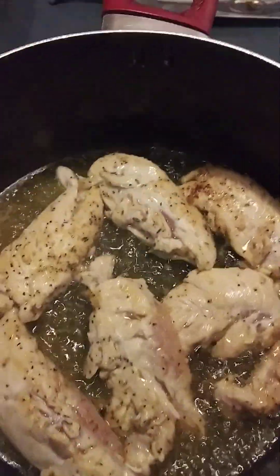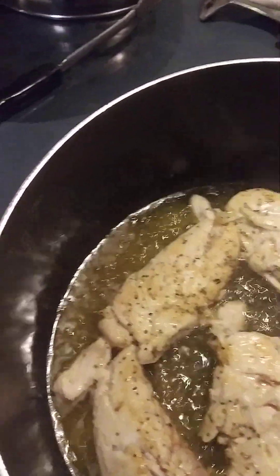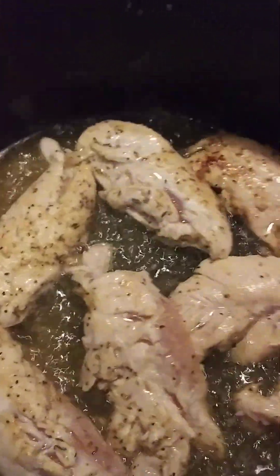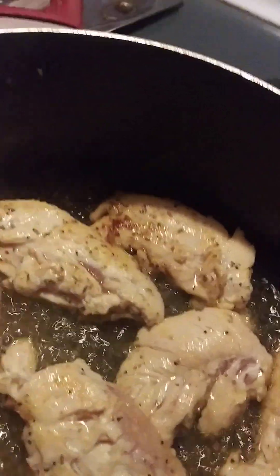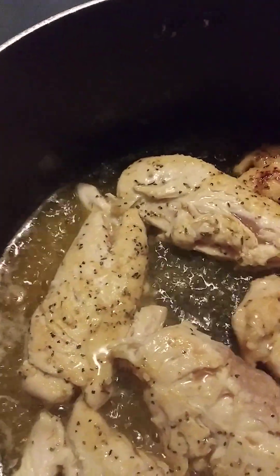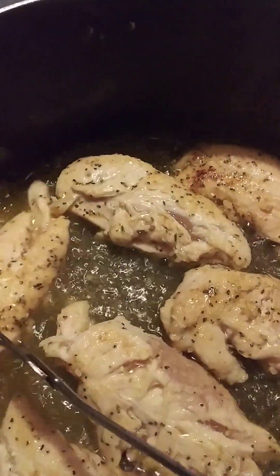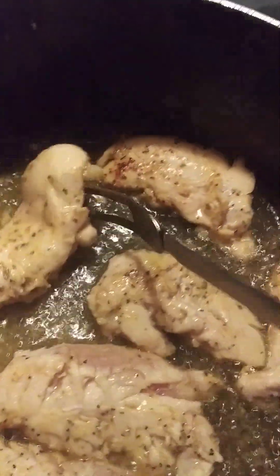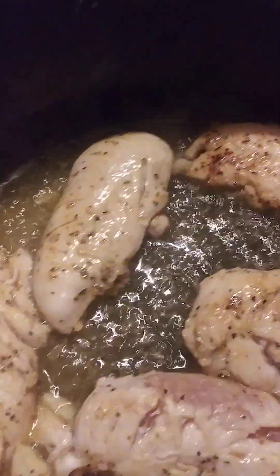While the chicken is just getting tender a little bit, we're not going to let it get too hard. We're going to do it just a little bit, then I'm going to turn it over. I just want to get a little steam in there because we got to let it be in with the vegetables that I cut up.